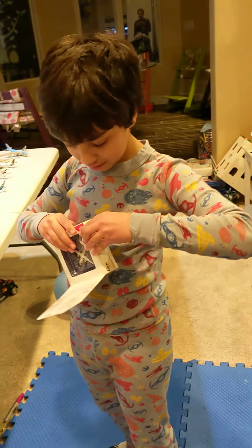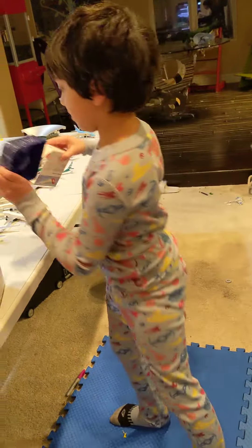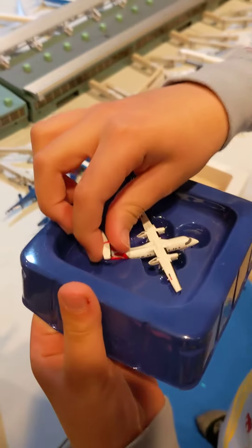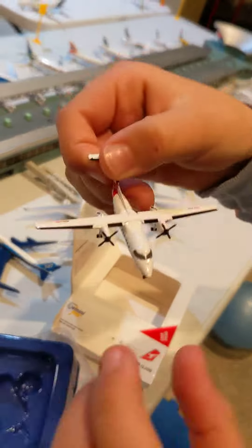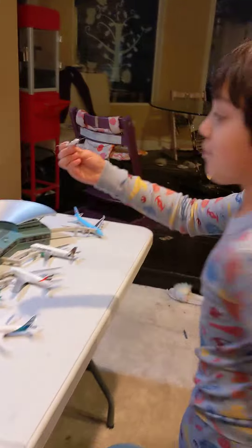Let me open it. Really small model. It's really cool. I got it off. Where are you going to put it? I'm going to put it in a small plane section. Small plane section.